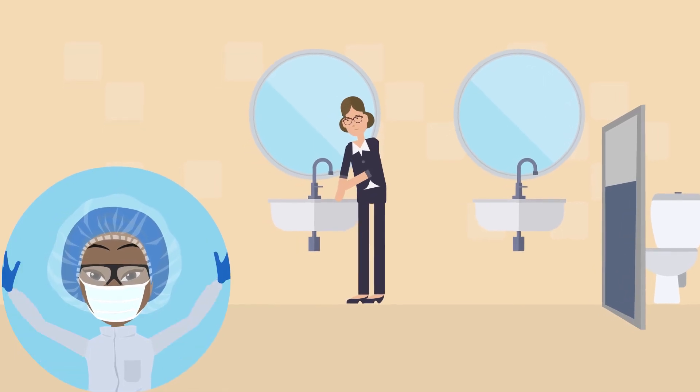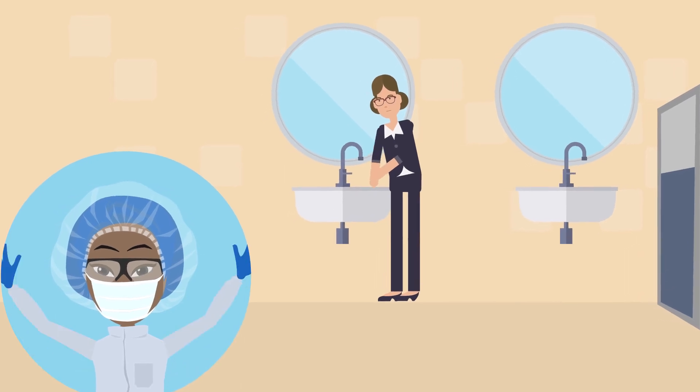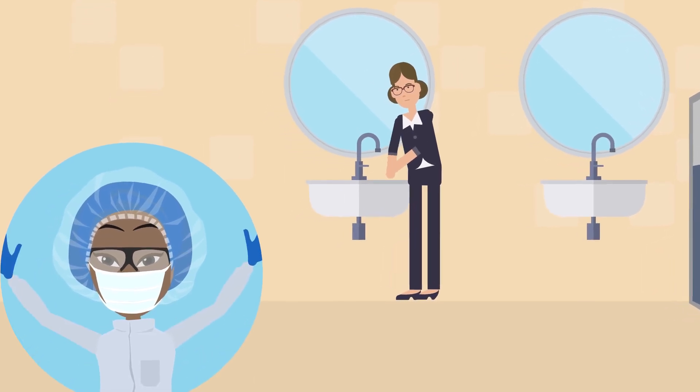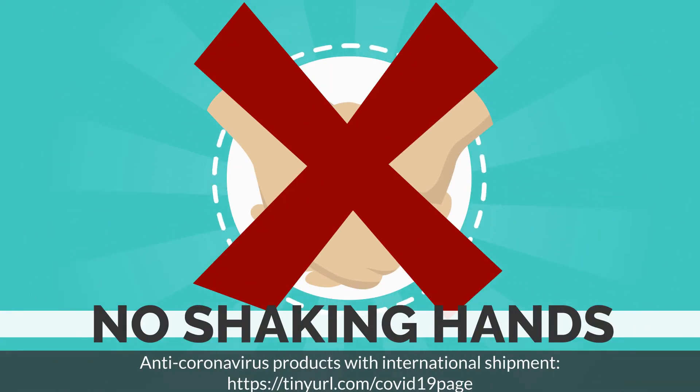Use hand sanitizers or wash your hands with soap and water regularly, especially before and after the use of public toilets. Avoid shaking hands with people as much as possible.